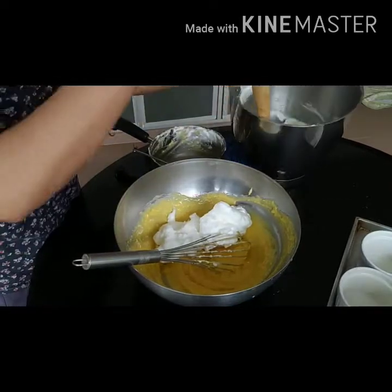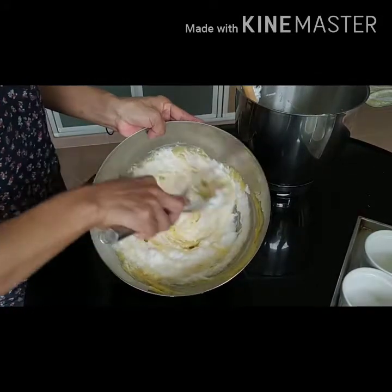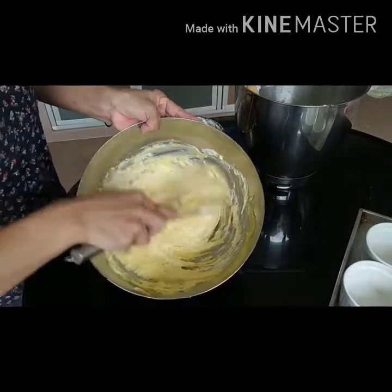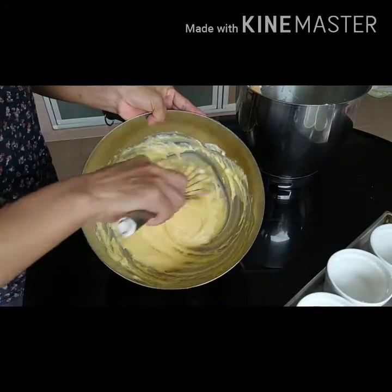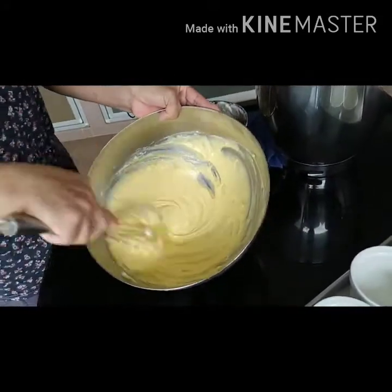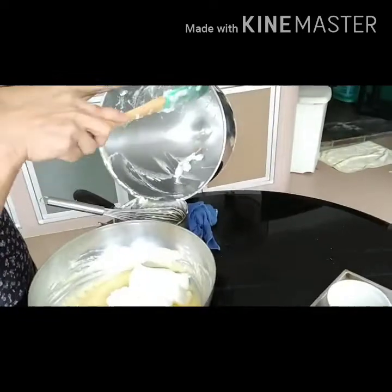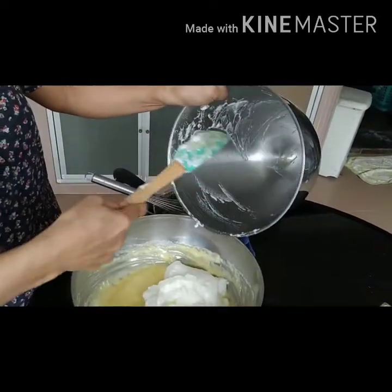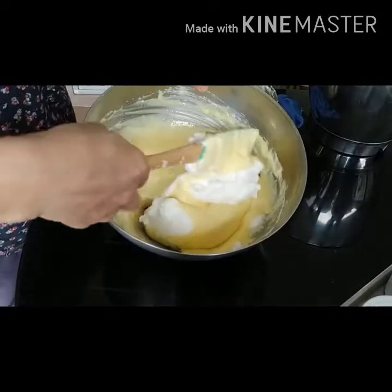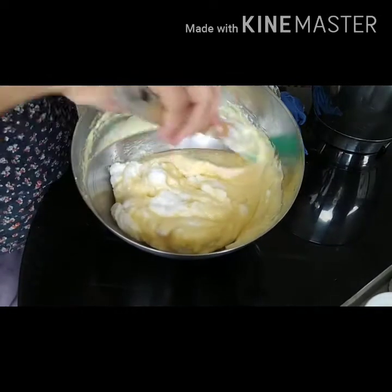Adding the egg white into the egg yolk mixture. Now finally all the egg white has been poured into the mixing bowl with the egg yolk. You can see now it's very well mixed.